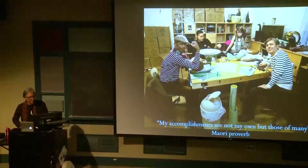My accomplishments are not my own. These are the people that helped me do my work — my team that helped me in my studio. We're packed up to move into a bigger studio, but I thought it was a nice shot.